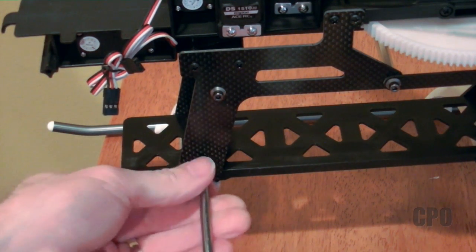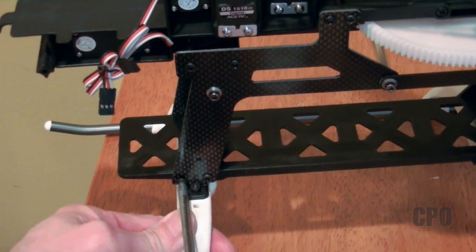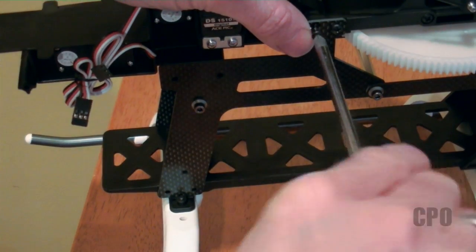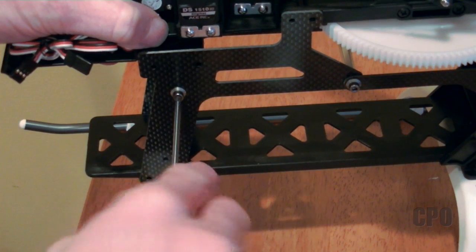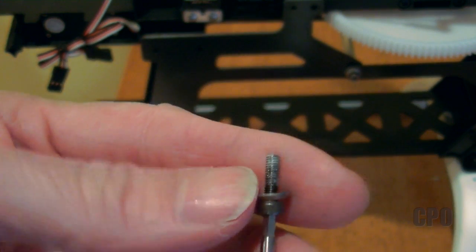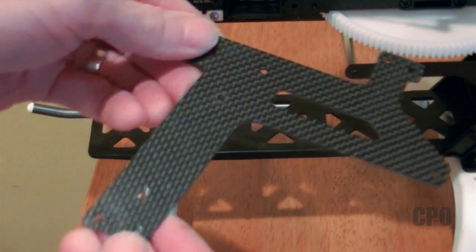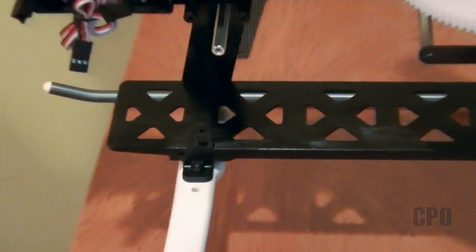The first thing I want to do is remove these screws holding the side frame panel on here. It's just a carbon fiber segment that comes off. You can see here there is a good sign of thread lock. Once you have that pulled off, set it out of the way for now, and you can see the tab that I'm talking about trying to remove.